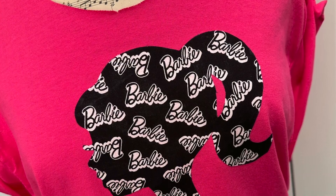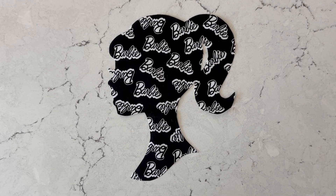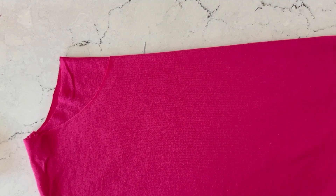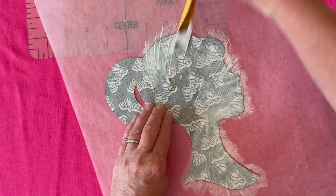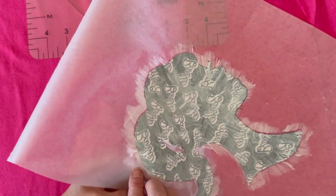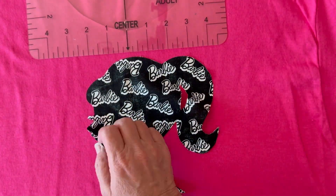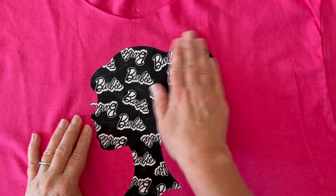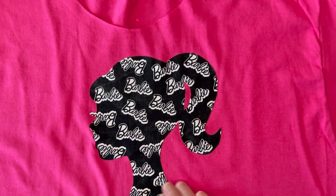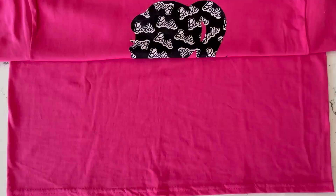This T-shirt is super easy — no sew, no Cricut. Cut a Barbie shape from your fabric, cut off the neckline, find the center of your T-shirt, apply fabric Mod Podge very liberally to the back of your cutout, getting all the edges, then peel it up and stick it into the center of your shirt. Smooth with your fingers. You can stitch around it or add a top coat; this washes well in cold water — hang dry.